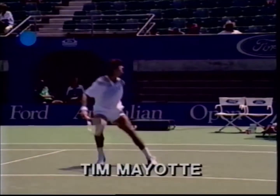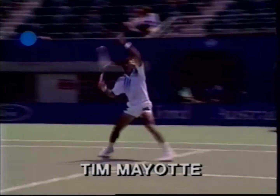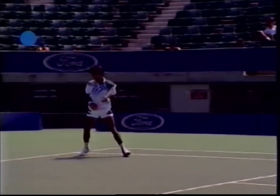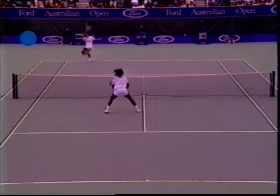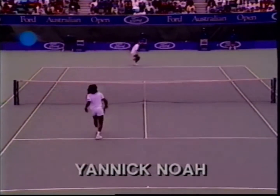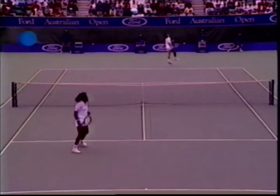Tim thinks he has time and commences to sidestep, but finds he has to run sideways to make good position. Yannick's athleticism gets him to the ball easily after he is off balance. He pronates his arm and smashes wide to the backhand side.